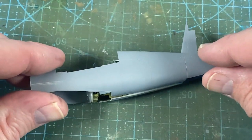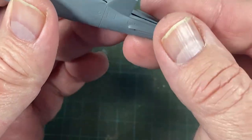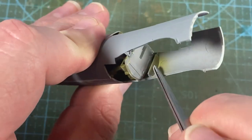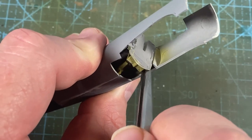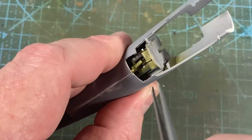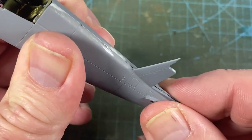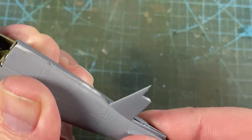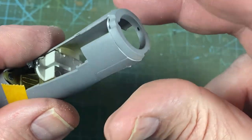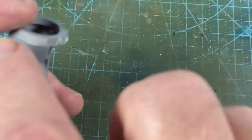Now we connect the two halves of the fuselage — we pretty much have to do all of this at the back because the front end is relatively open at the moment anyway. This front piece is not quite connected, so we'll bring that forward with some tweezers so it sits where it should. Everything's happy. We'll tape up the tail part and get that glued up with some extra thin. The nose of the aircraft is spaced with this ring at the front, and I'm going to put a piece of tape across that to keep it in place and keep the sides tensioned against it.